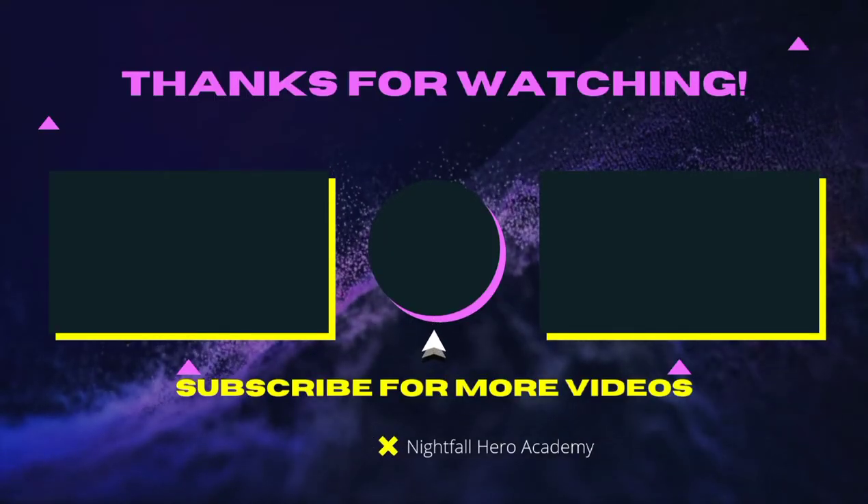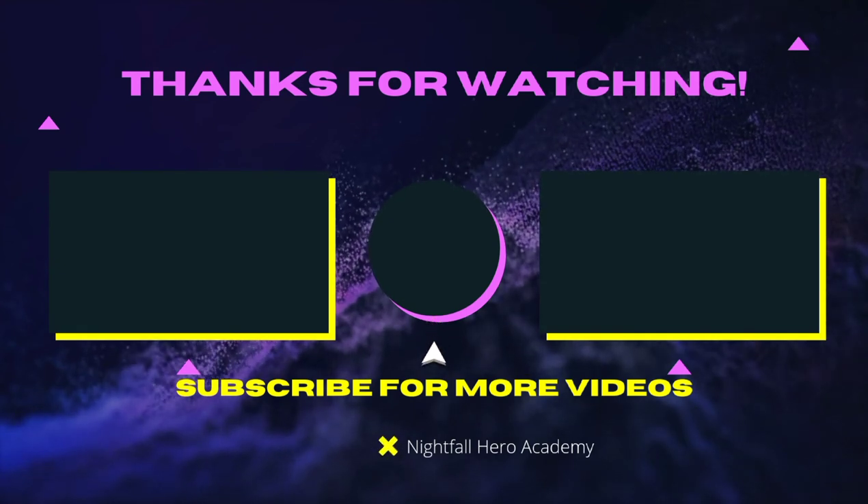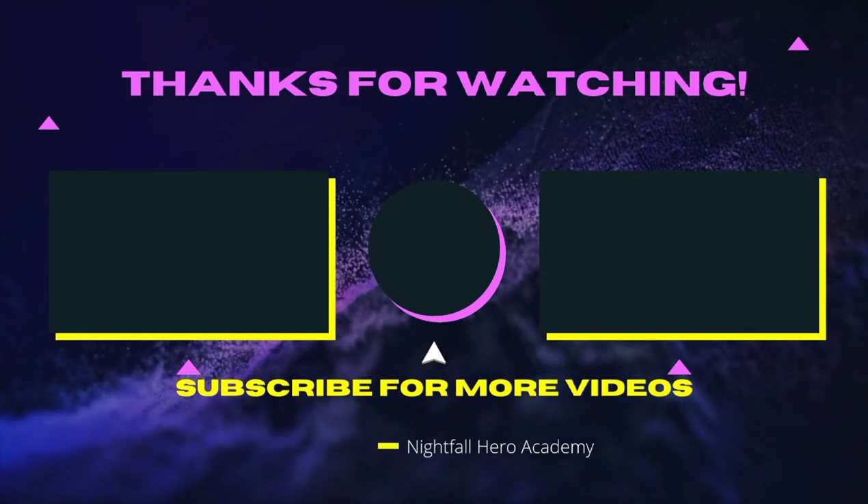See you guys later, peace! If you want to watch that video over there, watch that video over there. If you want to subscribe, click the button in the middle. See you in the next video — I know it could be heroes!